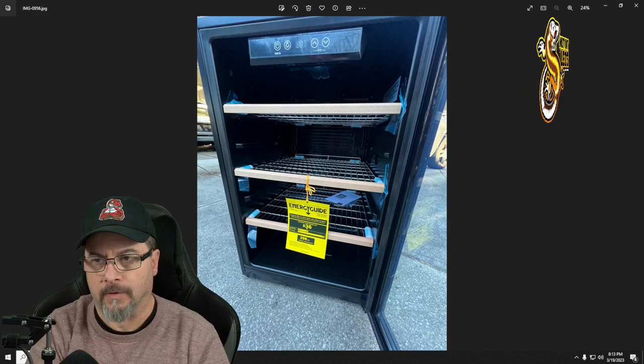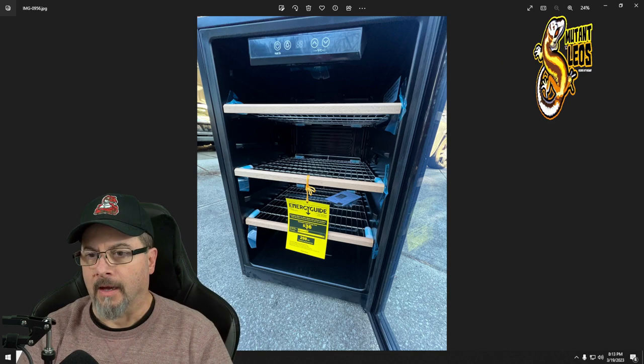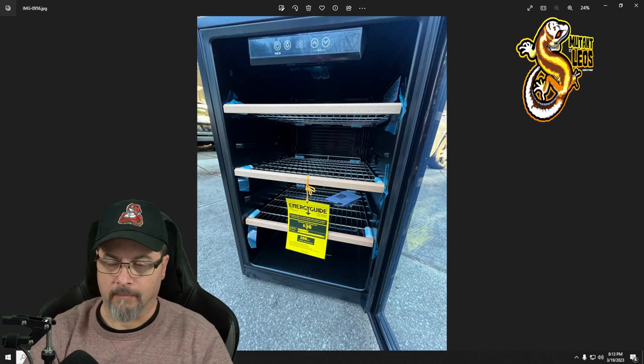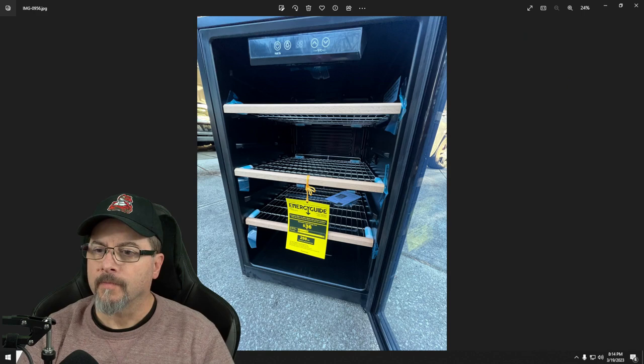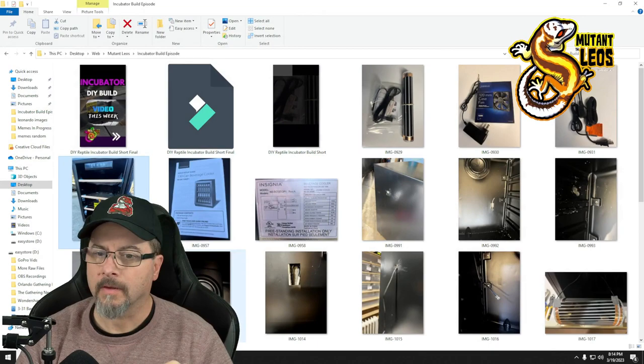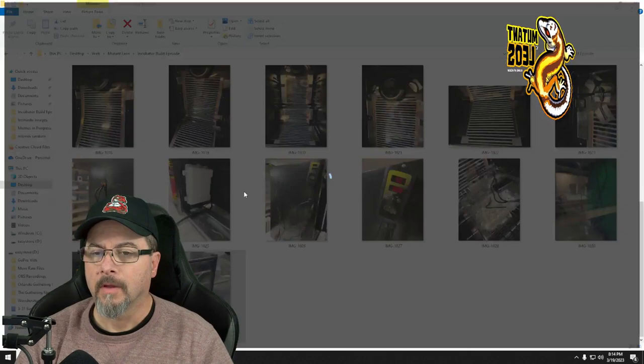In these build videos I do things with the common person in mind — somebody who doesn't have a lot of money or resources, like me. I bought this for $80 instead of $150 or $200 because the glass door on the front was damaged. It's a double-pane door and the outer pane was broken and removed, leaving only one pane of glass.